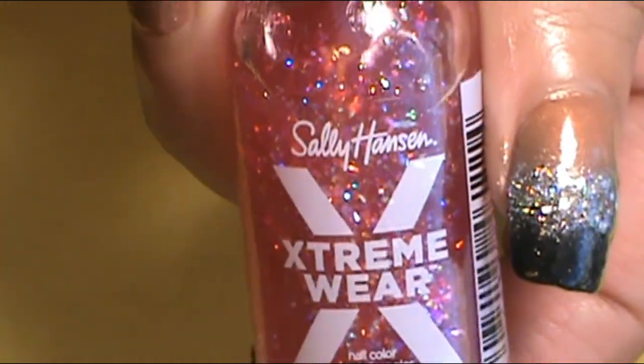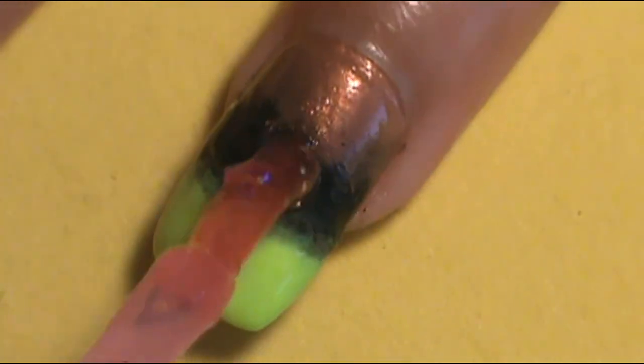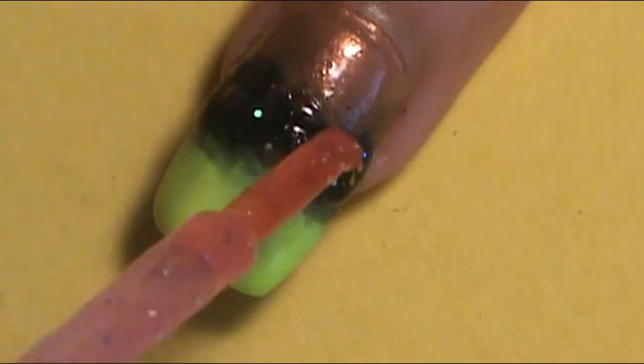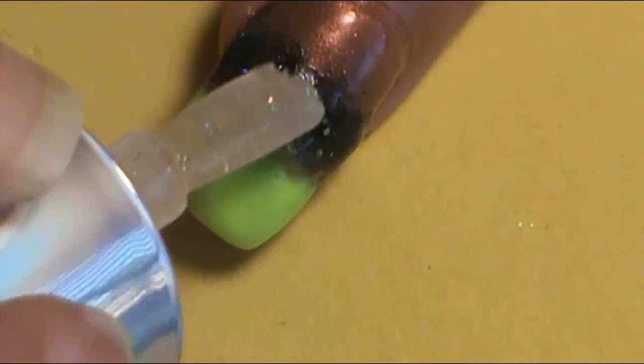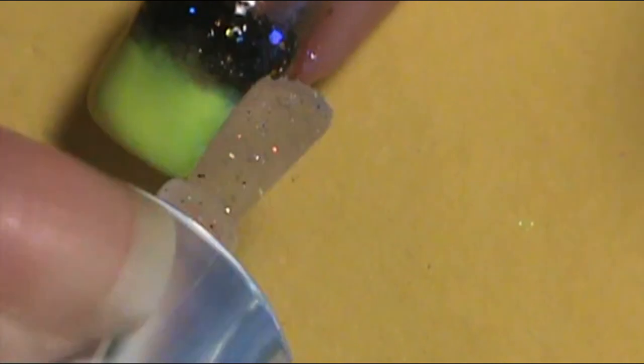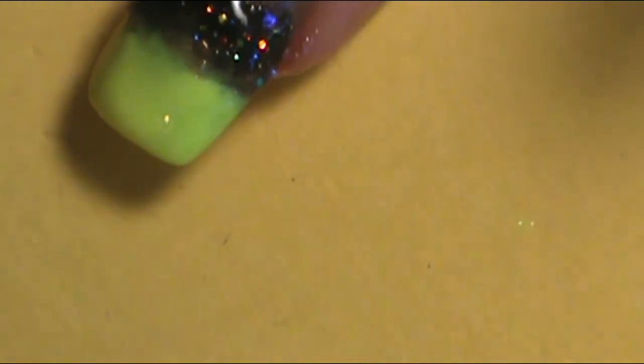Then the ring finger needed its own glitter as well. I chose a glitter that I thought would really pop and look different from the rest. I used Sally Hansen's Extreme Wear Color Glitter called Heart of Sass and applied that onto the nail. Then I thought it needed a little something extra, so from LA Colors Unicorn Sparkle Collection, the glitter called Unicorn Sparkle, I applied that on top in the black section as well.